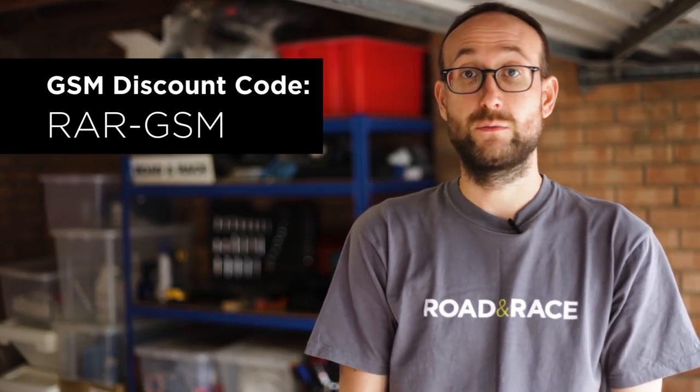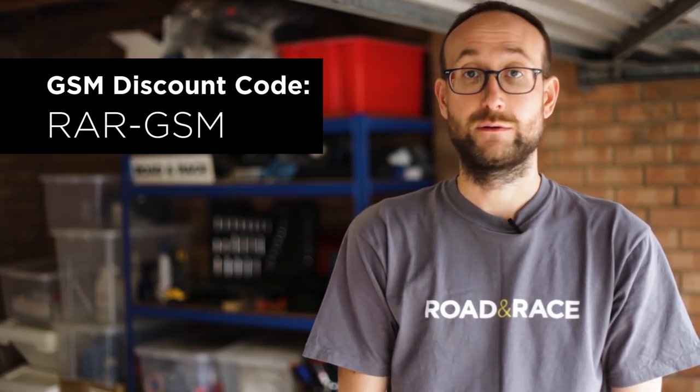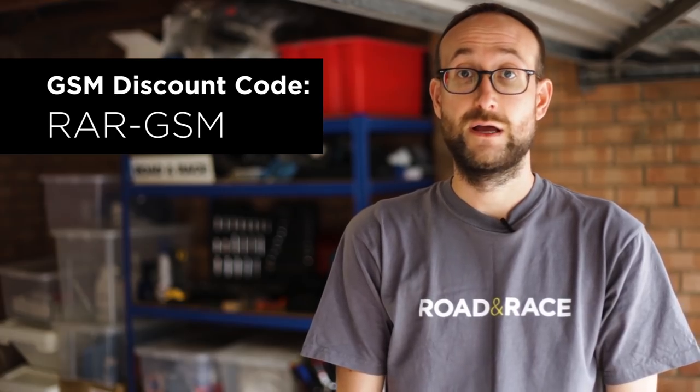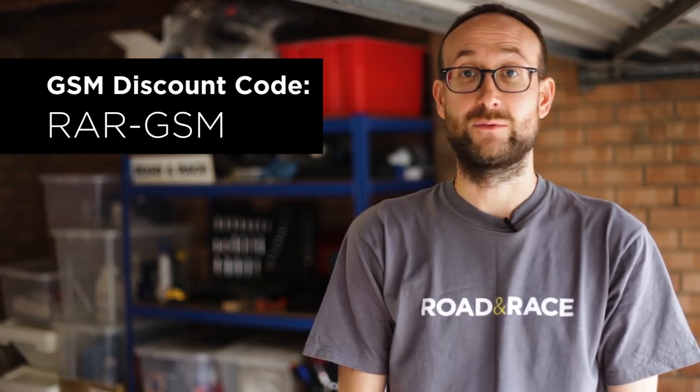It was a good day down at GSM. It was really nice to be able to try out all different seats and make sure I got the right one. I'm really happy with my choice. I've got a discount code if you want to buy anything from GSM, like a helmet or a harness — a code you can use to get 5% off. And if you want to buy a seat from them, you'll also get a little bit of money off, depending on the seat.